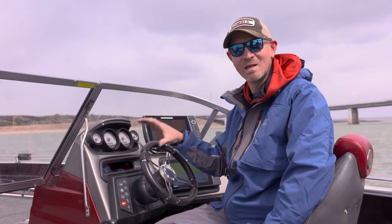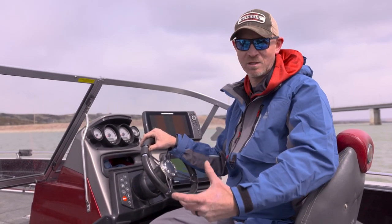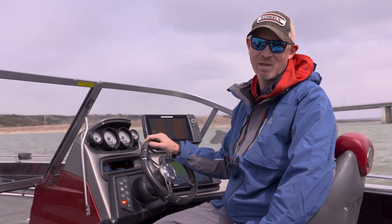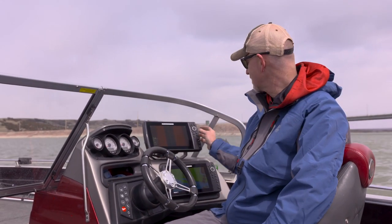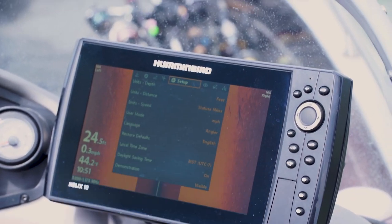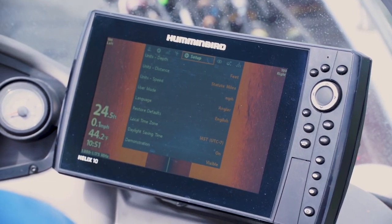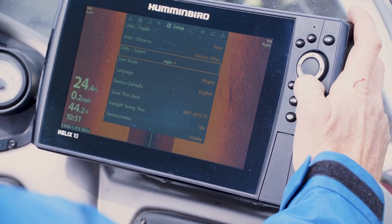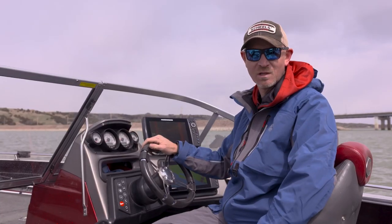Right out of the box there are a few things we need to do to our Humminbirds to make them read more efficiently. The first thing we need to do is take them out of angler mode into custom mode. That's simply done by going into the menu twice, going into the setup menu, and down where it says user mode we want to change that from angler into custom. Once we do that it removes all of the filters and allows us to adjust our Humminbirds the way that we want.